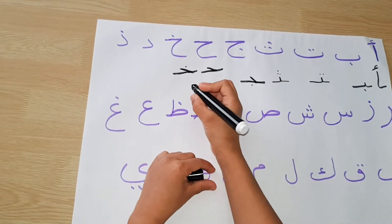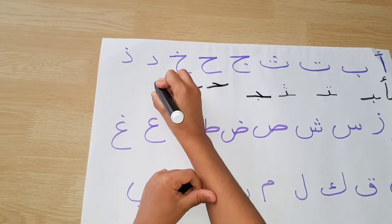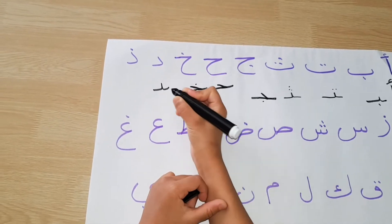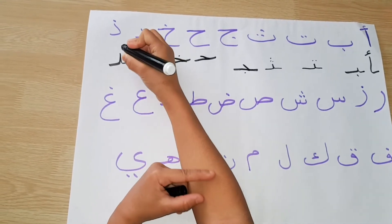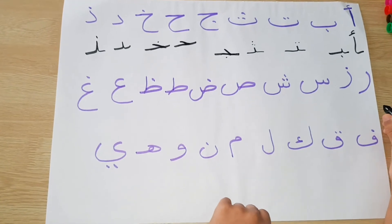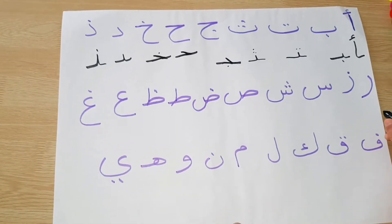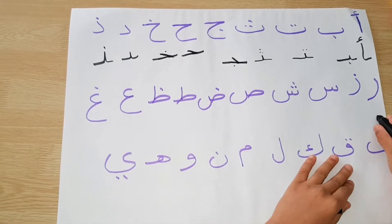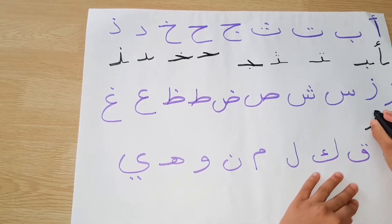Dal is a naughty letter so it only needs one helping line at the front. Same for dhal, and a dot. Ra is a naughty letter and you have to put one helping line at the front. Same for zay, and then a dot.